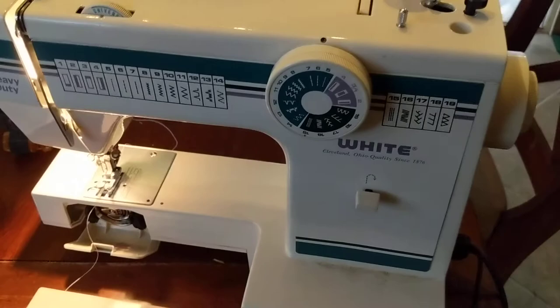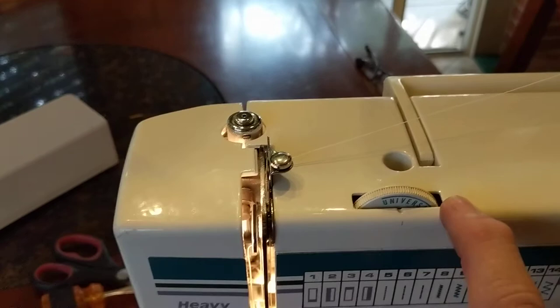This is John with TheInfoSheets.com and I'm going to show you how to thread your White model 1919 sewing machine. The plaque is over here in the back and that will help you identify it. Now let's watch how you thread it.